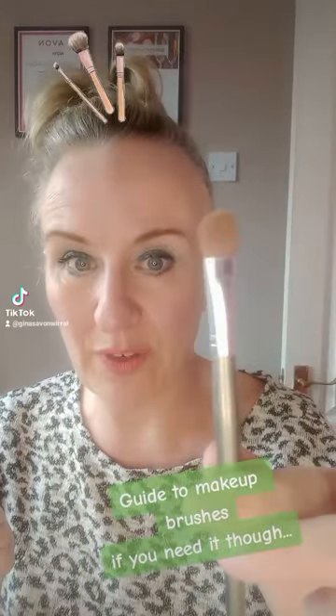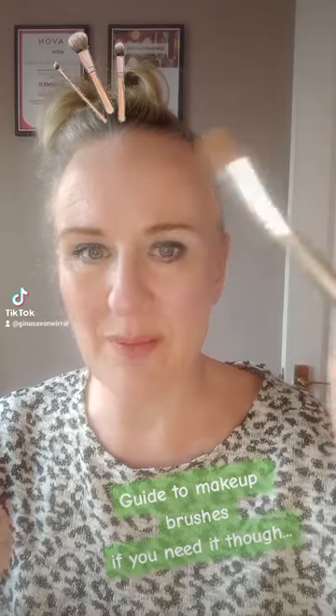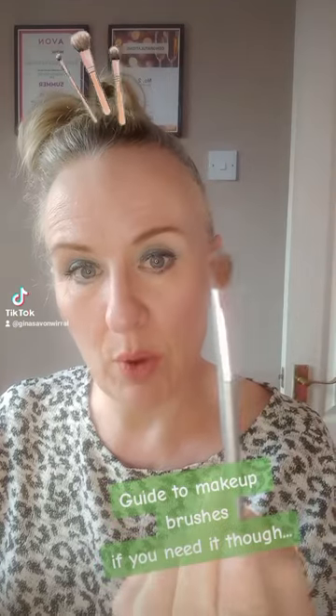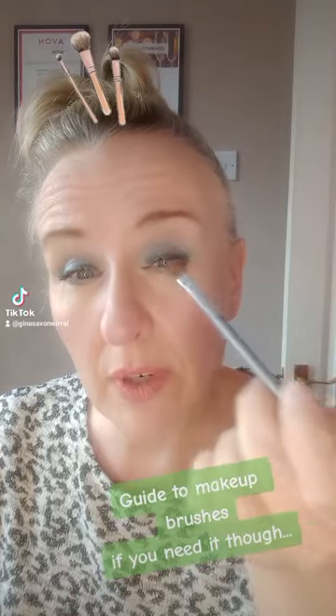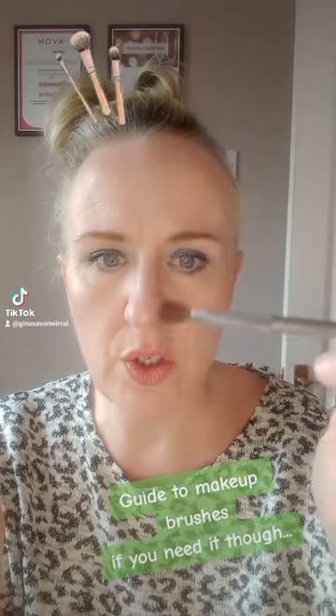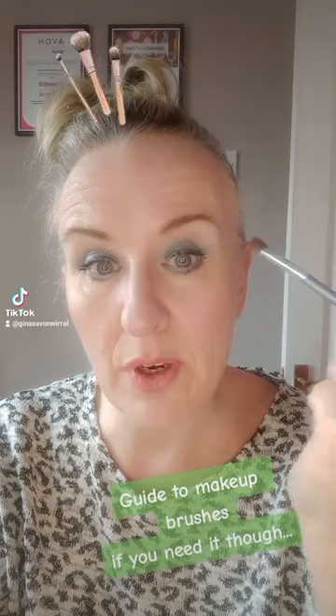I have a fluffy eyeshadow brush — this is brilliant for doing the base and covering a larger area with a soft brush to apply base powder mainly. Then we have a smaller fluffy brush which I generally use to cut into a crease, and because it's smaller you can use it to define an area a lot more.